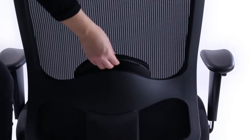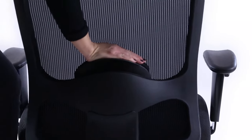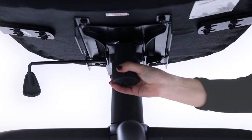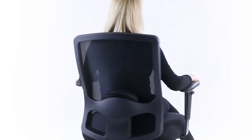A lumbar support pad beneath the mesh back can be lowered and raised by adjusting it from behind. A centrally located tension control wheel allows you to define how easy or difficult it is for the tilt action to work. That's it.